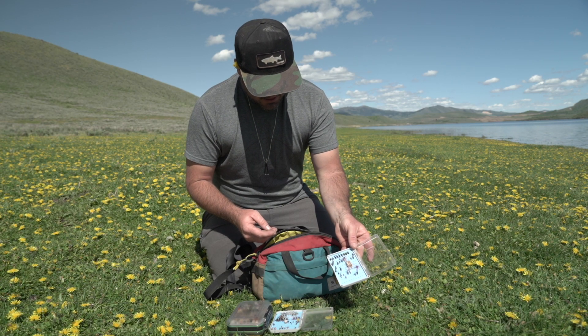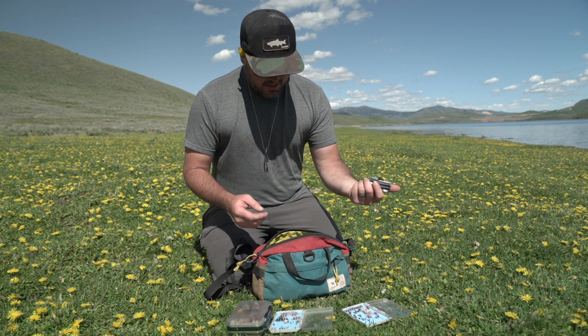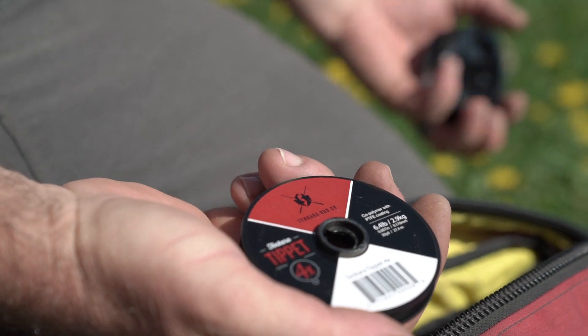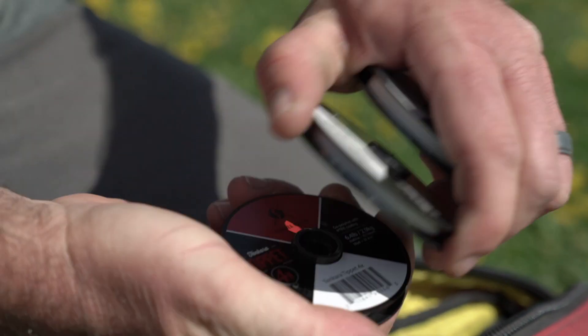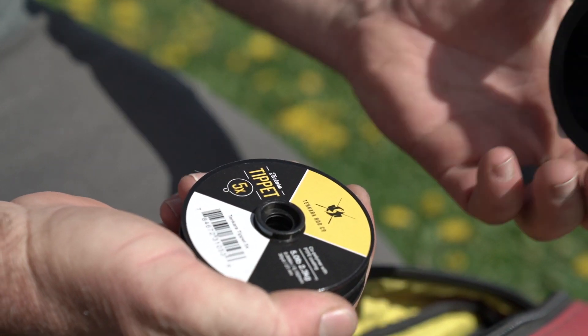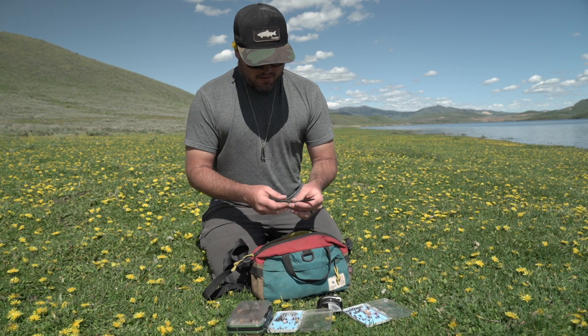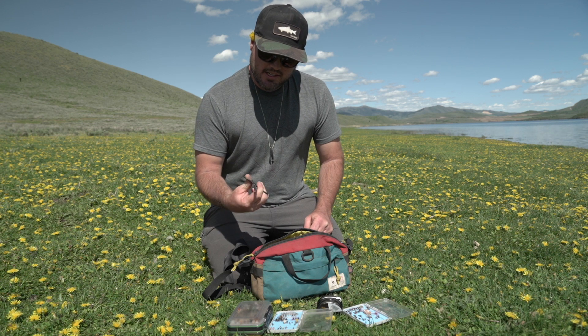Here are some of my basic nymphs. If I'm just going out for a day, I carry a few rolls of tippet — sizes 4, 5, and 6.